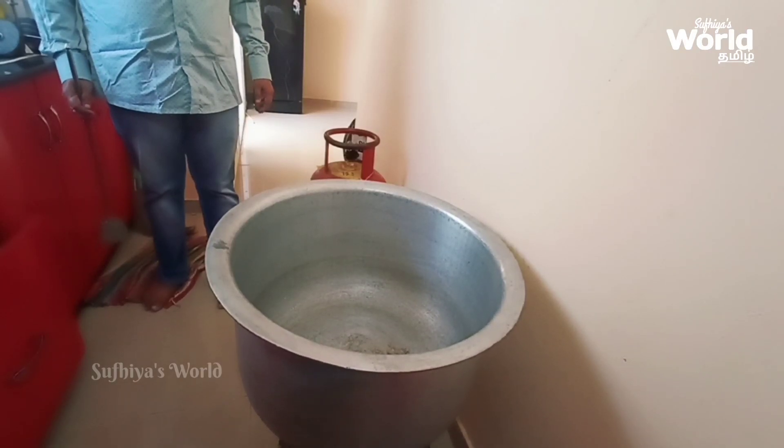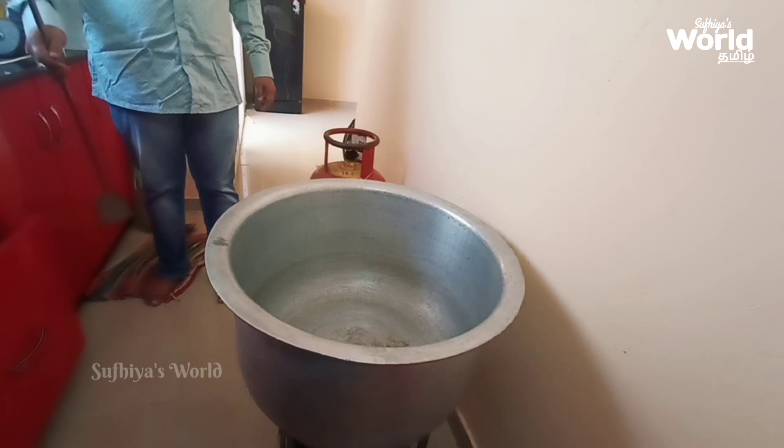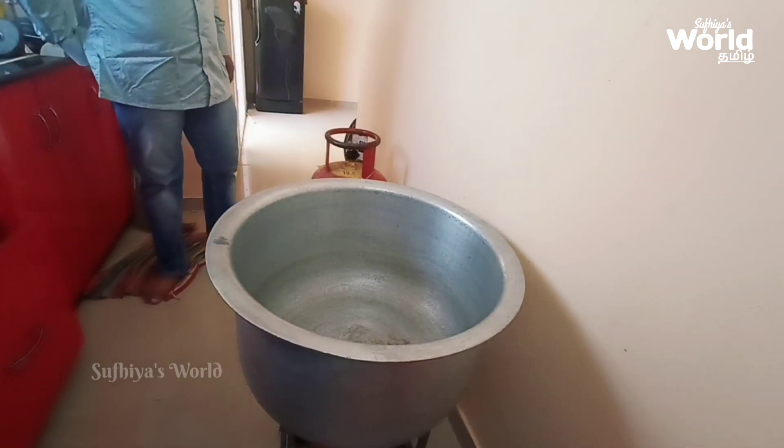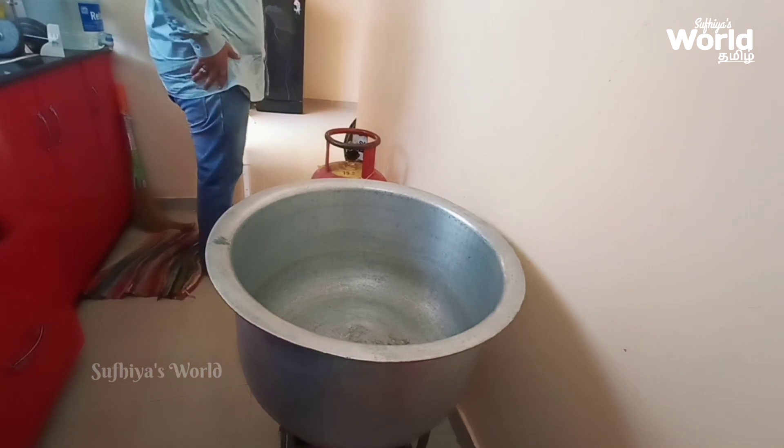Assalamualaikum everyone. Today we are going to talk about a special recipe: Chicken Biryani. We are going to make this for 30 people.